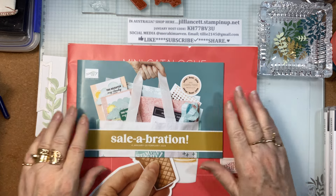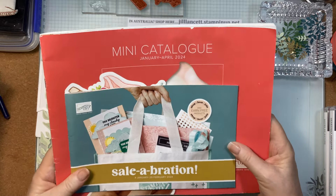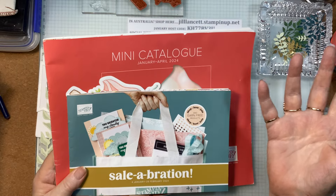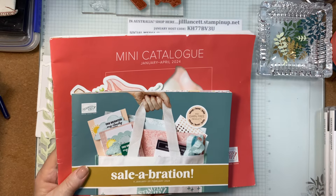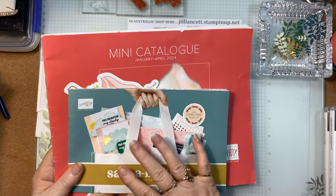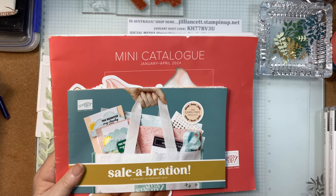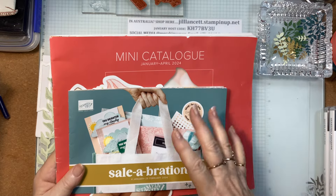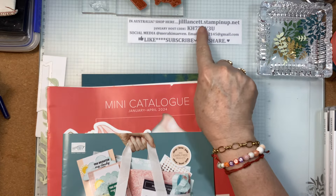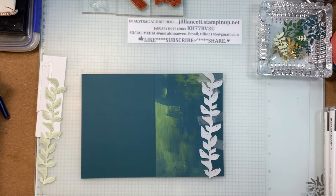I just want to remind you about the Sale-A-Bration and the Mini Catalog that are out now. You can purchase from the Mini Catalog or the Annual Catalog or indeed from the Clearance Rack and earn rewards for every $90 you spend — this is Australian dollars. You can choose one item for every $90. So go to my online store, jillancet.stampinup.net and you'll see all the details there.